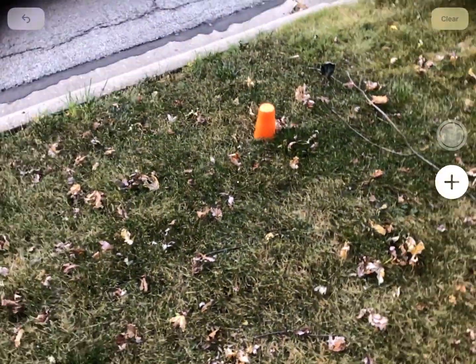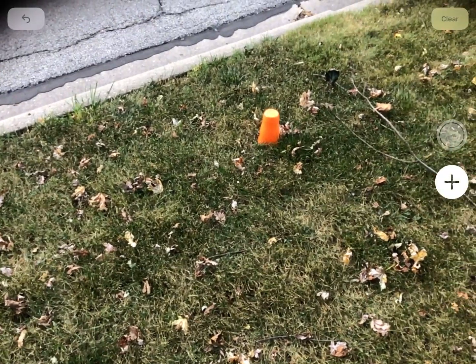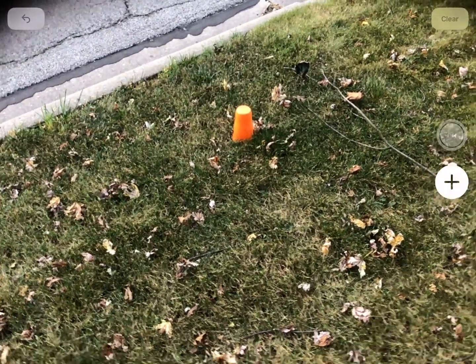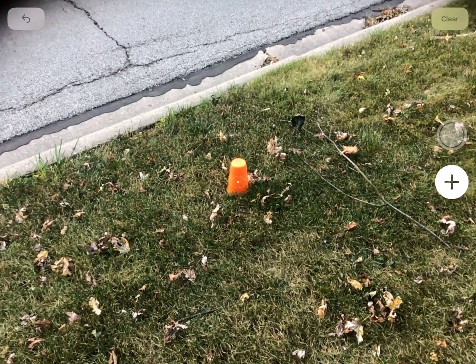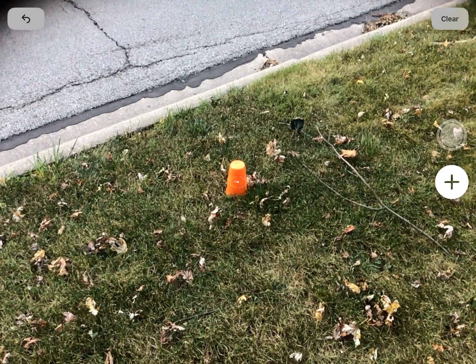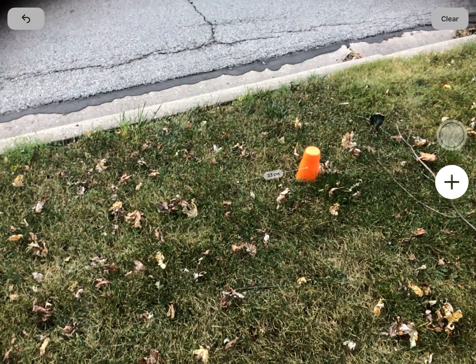You might need to move your iPad around a little bit to get it to work. What you need is that little white oval with the dots on your screen. I've found a couple of plastic cups to use as markers along the ground. I'm going to move that little oval onto where the orange cup is and then hit the plus sign on the right side of the screen, which adds a pin — so it's now held to the cup.